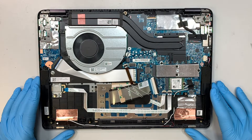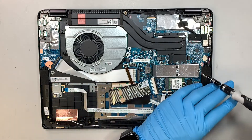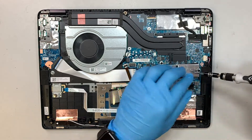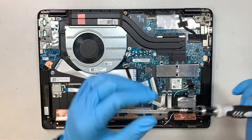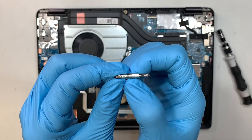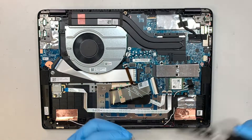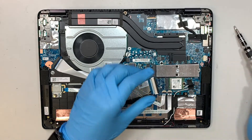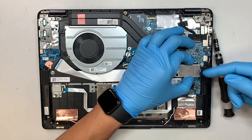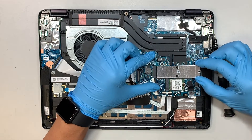The next step is removing the M.2 drive. Use a Phillips 1 screwdriver — PH1, which stands for Phillips 1. You want to lift the M.2 drive slightly above the slot and then slide it to your right.